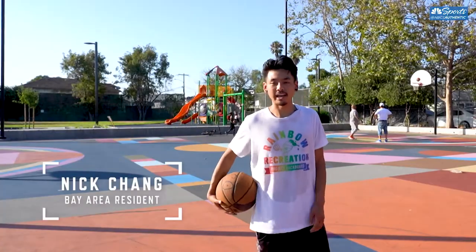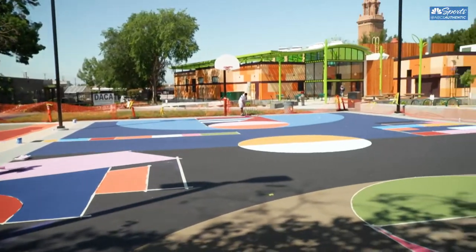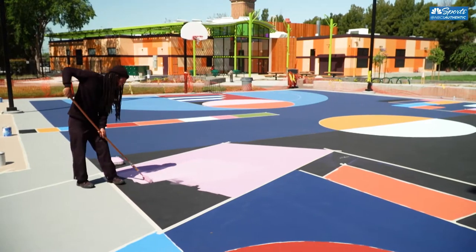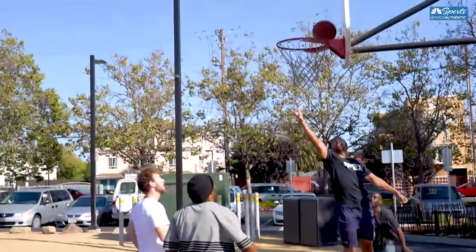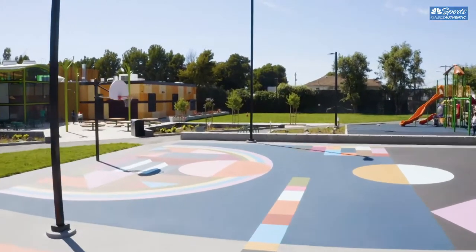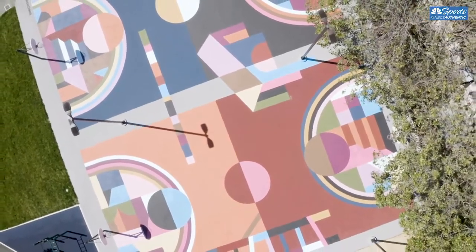I think it's beautiful. I think this artwork is extremely unique and I think it adds a lot of value to the space itself. It just represents your neighborhood in a really good way. Being raised in the Bay Area, for this to come to Oakland is super cool. I think art brings a lot to the game of basketball, especially on courts such as these. It makes it more of a welcoming place, especially out in East Oakland, California, where you don't get a lot of love.